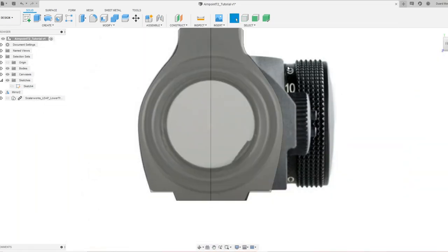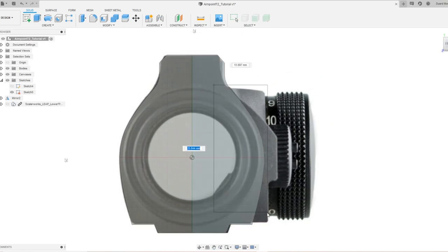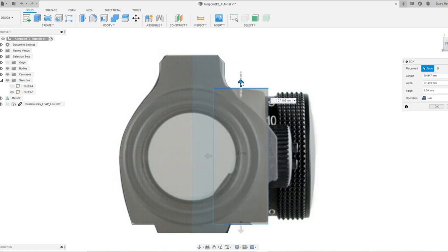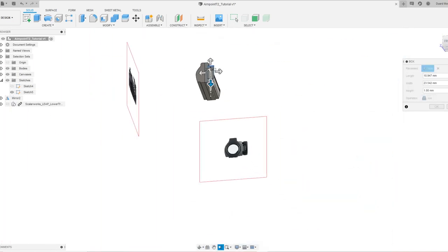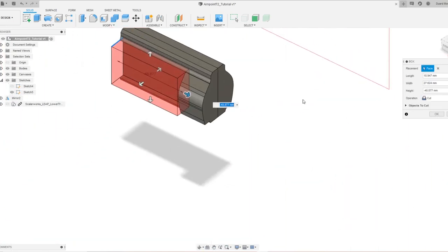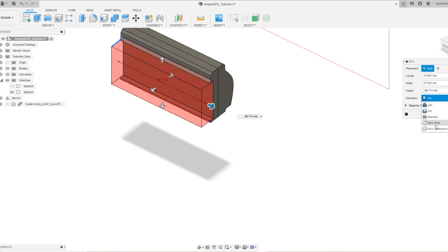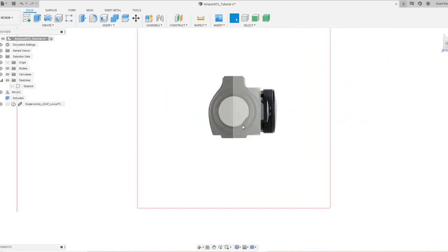So we'll work from this shape first, and then we'll add this a little bit later. You can grab a box. Let's grab this face. Get this down a little bit more — the height. We can just snap that to the bottom here. Grab this guy, move it all the way over here, and we can just say join. And there we have that shape — good to go.